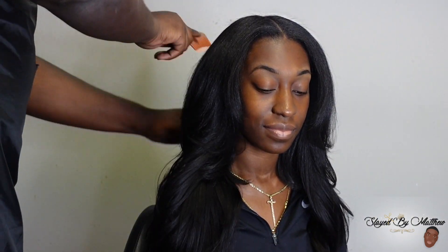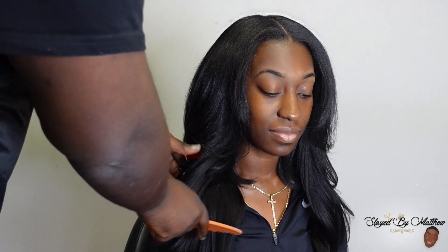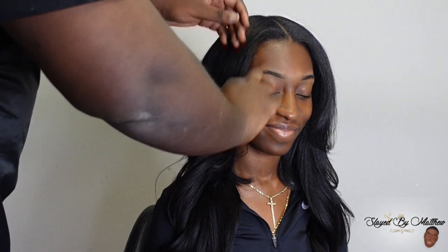Thank you Curls Queen for sending me this quality hair — I love it. I will have all the information in the description below. Thank you SBM gang — we're almost at 10K. Bye y'all!